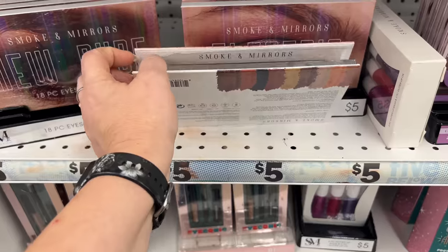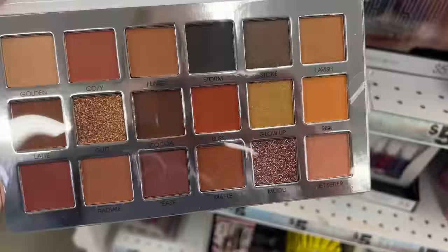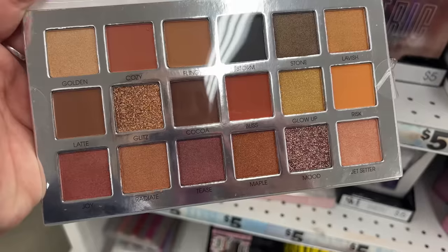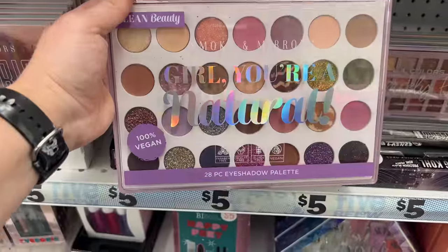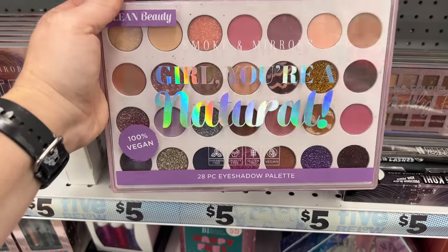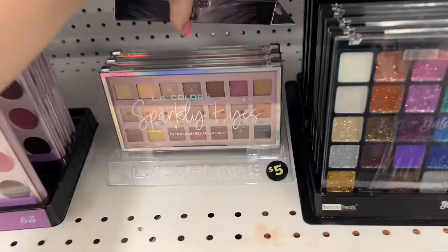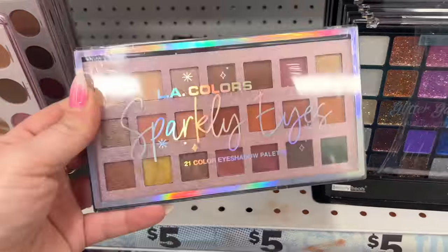They have the Golden Cozy Fling Storm variation — really pretty. They also have a 100% vegan 28-piece eyeshadow palette — 'Girl You're a Natural.' And then the LA Colors Sparkly Eyes palette for five dollars as well — lots of color options.